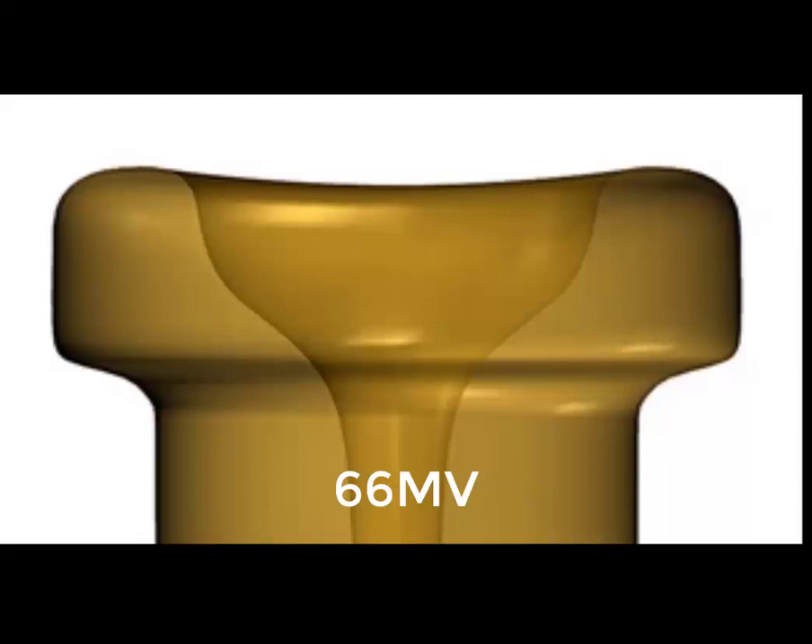This mouthpiece produces a very nicely balanced sound — it sounds a lot like a Bach 3C. It is not as dark as one might want to use in an orchestral setting, although it can certainly be used in the orchestra especially for more commercial pops concerts. It performs really well for most players in most playing situations and can be made to work in the orchestra. It can also be made to work as a lead mouthpiece and is really well suited for things like brass quintet, concert band, and also works well as a piccolo trumpet mouthpiece. So it's a very versatile cup for a wide variety of playing situations.